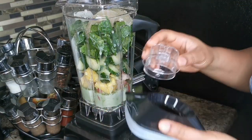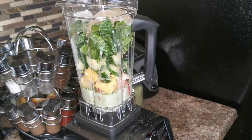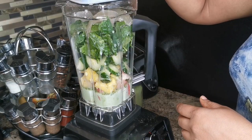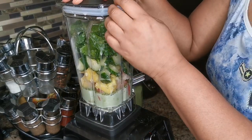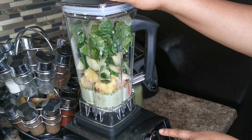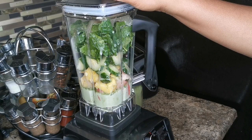Let me cover this up. All right, let's cover this bad boy. I'm gonna put it on the smoothie setting and blend it on three settings. Here goes!